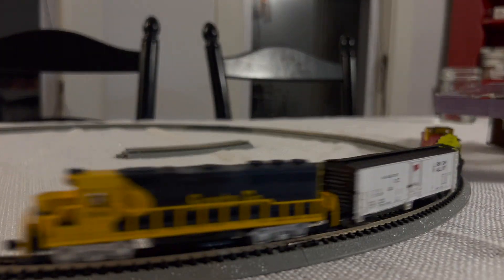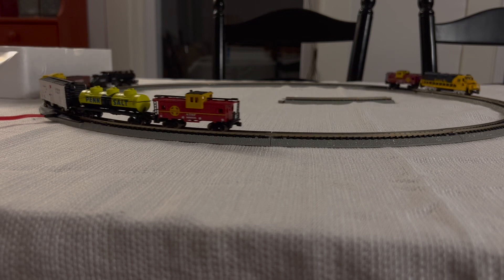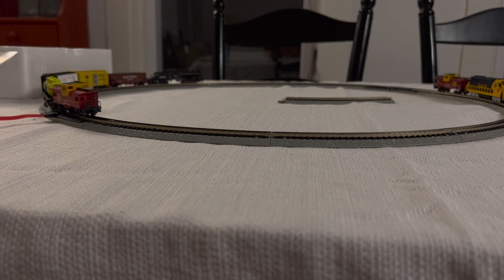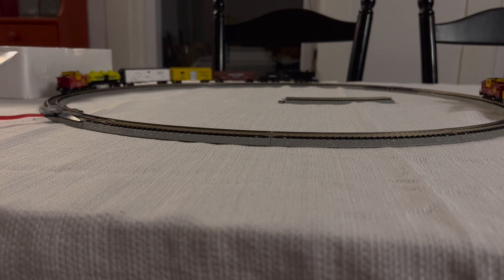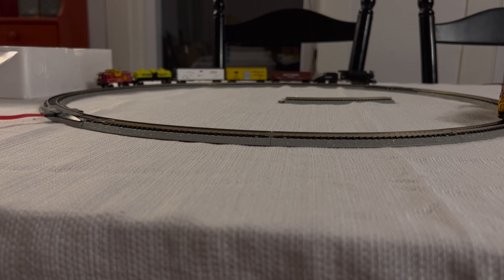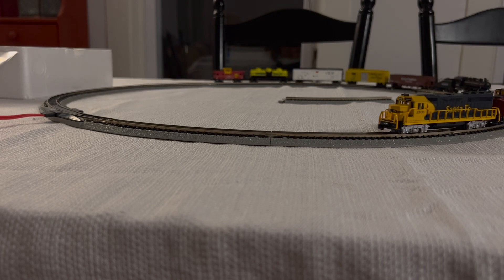I really like this EMD GP40. It is precision engineered and they didn't lie — it is very smooth running. It will also slow right down to a snail's pace without being jerky. Some cheaper locomotives are very jerky in operation, but this one works very smoothly.